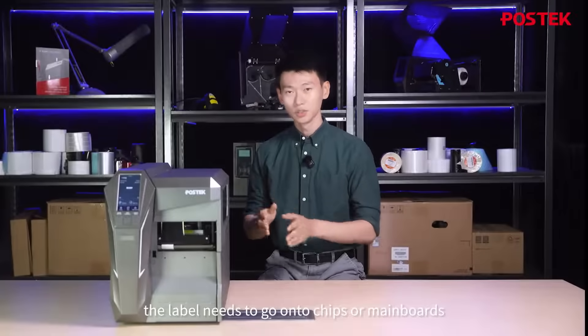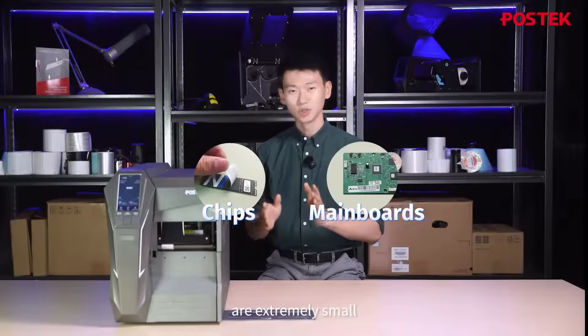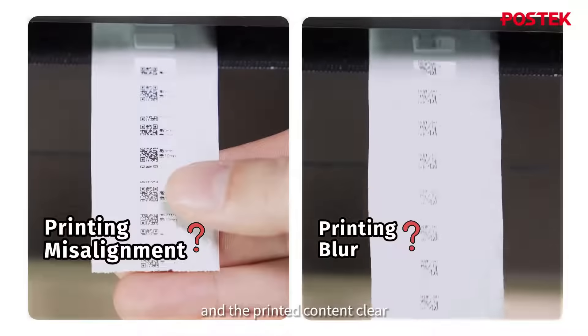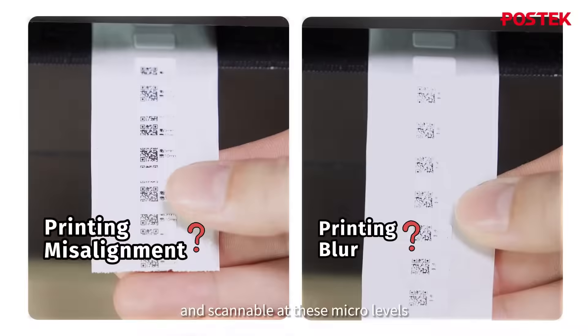In use cases like the electronic manufacturing industry, the labels that need to go onto chips or mainboards are extremely small and subject to very harsh grading criteria. We need to ensure that the label printing positions are accurate at all times and the printed content is clear and scannable at these micro-levels.